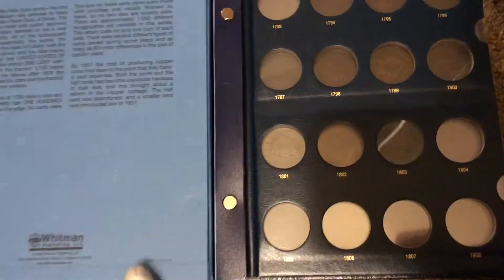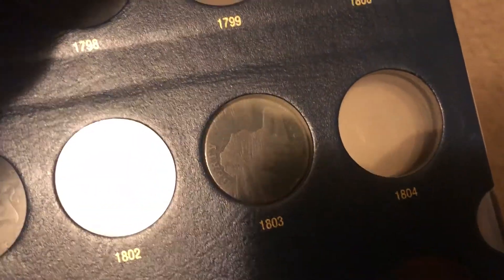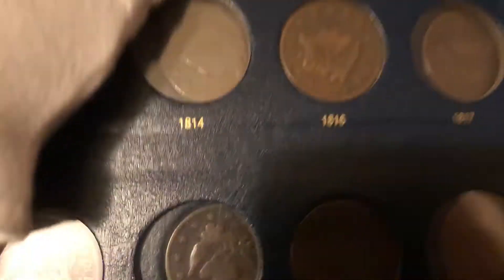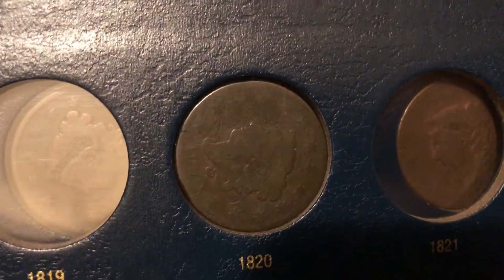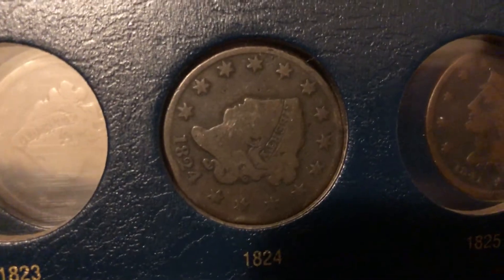Let me show you, starting on page one, how far I've come with this album. I'm missing a lot of the early ones. I have this one, and I will replace that one — I have one with a ton of detail, but it's graded and I don't want to crack it out of the slab, so that is just a placeholder; it's a damaged coin. And then on this page I have an 1816, 1818, 1820, 1822, and 1824. So that will be my next page I start working on.